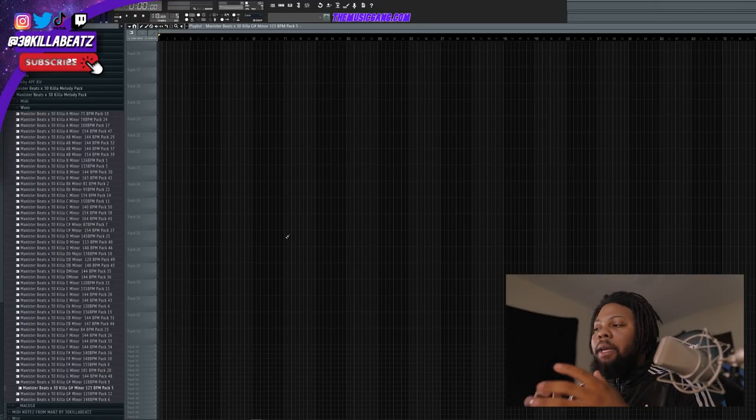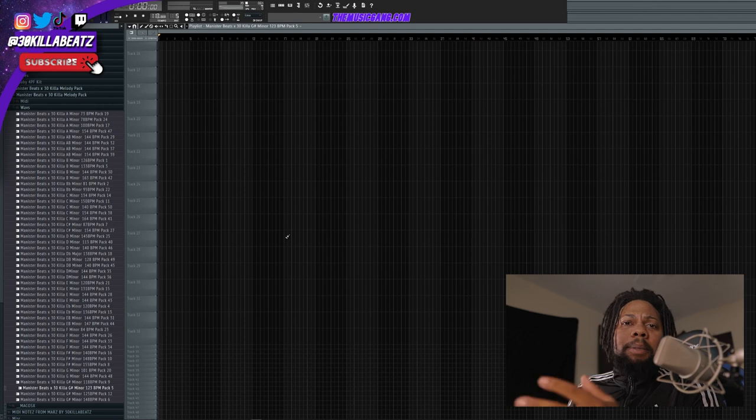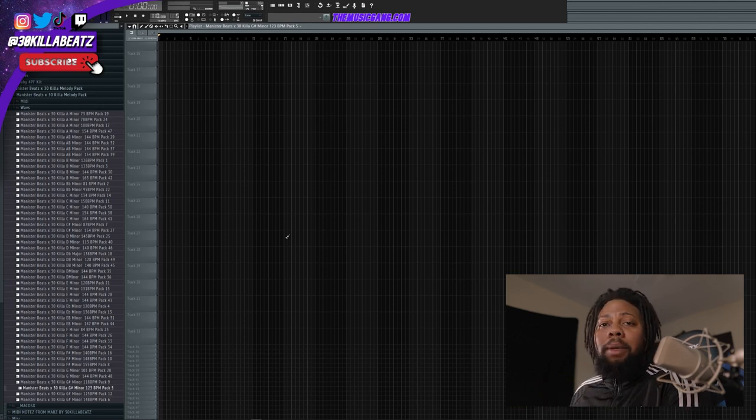I've got to scratch that itch. Let's go ahead and make a beat that we're going to record to, then let's record a song. I'm going to make a beat real quick using the Trap Essentials pack made by me and Minister Beats — 100 Trap Melodies, super dope. I'm just going to go through a few sounds real quick and see what I can find.